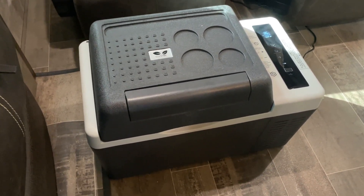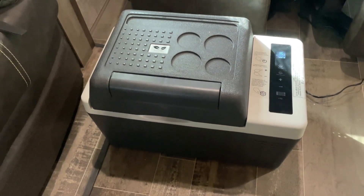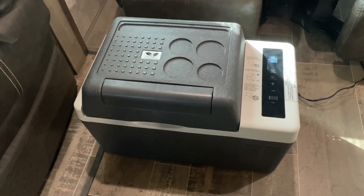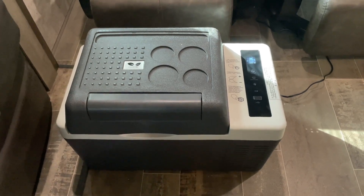I hope you found this initial review helpful. This was more of an unboxing review — just wanted to kind of show you how it works, but I will make another video talking about how it's sustained over time.